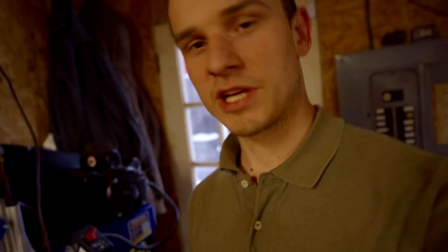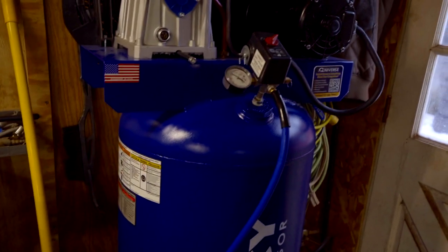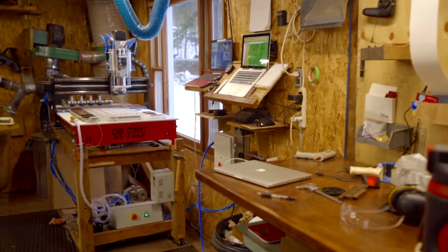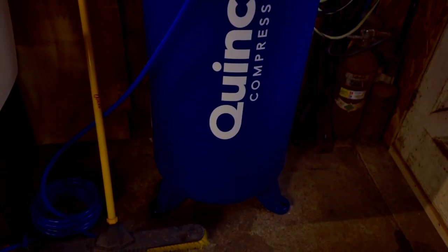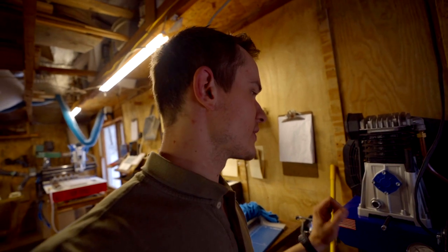We got it hooked up and it'll probably kick on here in a few seconds. It's a really good compressor — does everything I need it to do. I wrestled a little bit between this and the import brand Cobalt, but I went with Quincy because it's American-made. I hate bringing home junk that breaks and then you have to replace it and get rid of it.